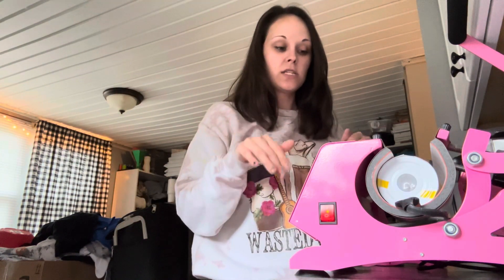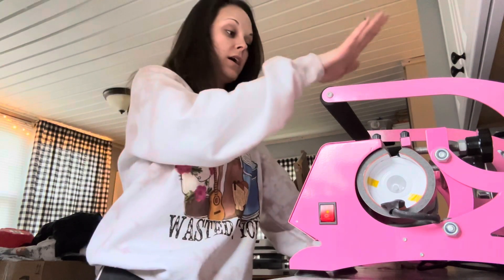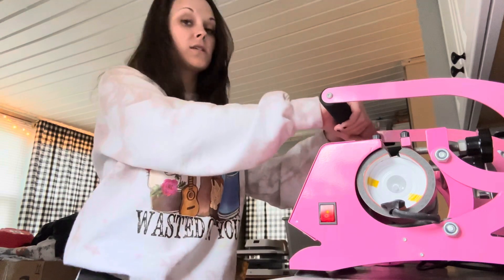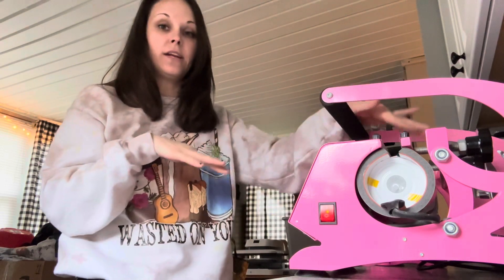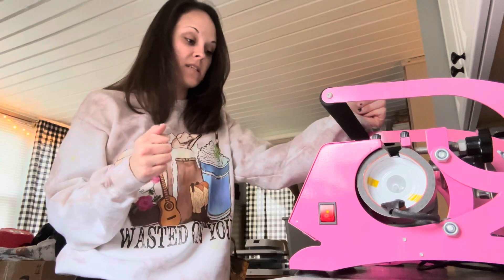Once you have your heat press heated up to the temperature, you put your cup in and close your press. Before you heat your press up, you want to set the pressure to the cup size that you are doing. Because this is an all-in-one cup press, the knobs on the back are how you adjust the pressure — you don't need to change out the heating element itself.